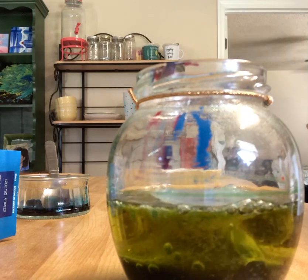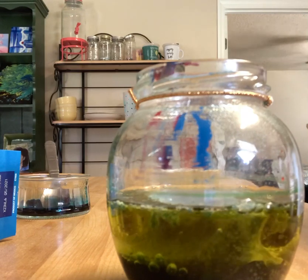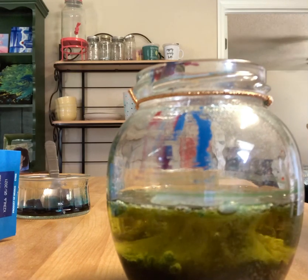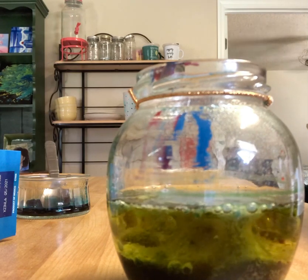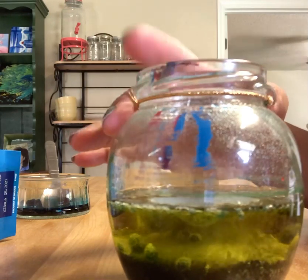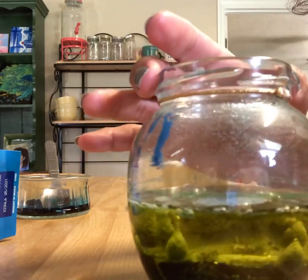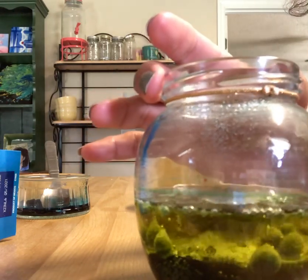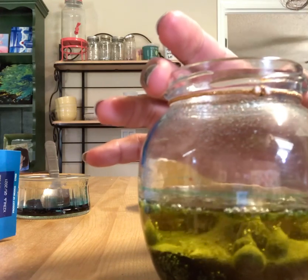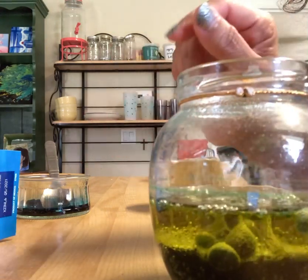Oh, and all those little bubbles with color — it looks like a lava lamp, right? Look at that, I like to watch it. Yes, I'm using one of my senses: my eyes. Look at that!